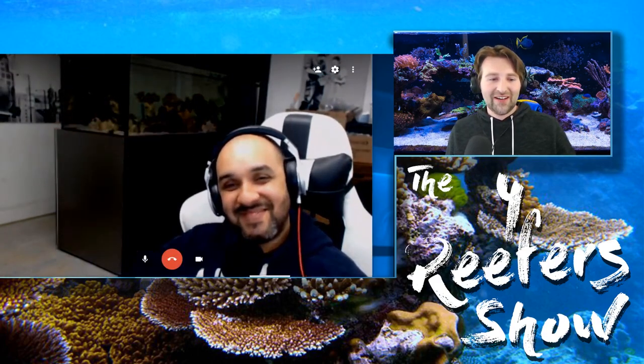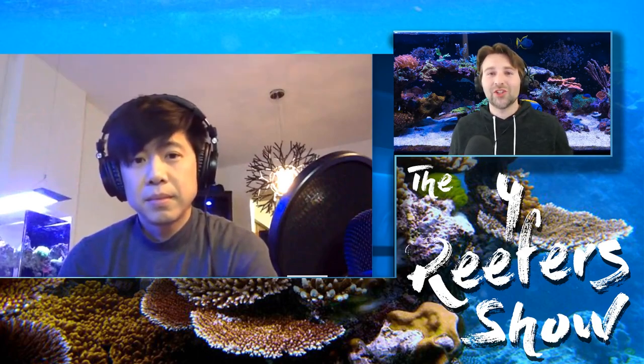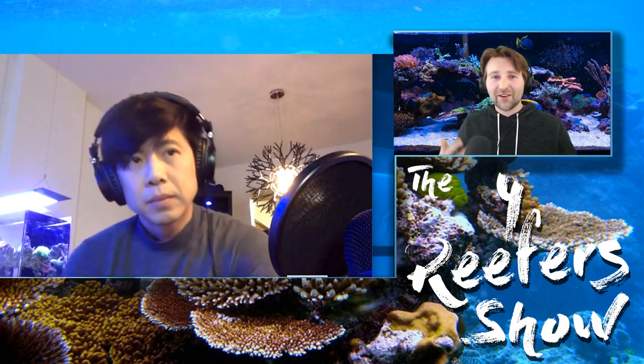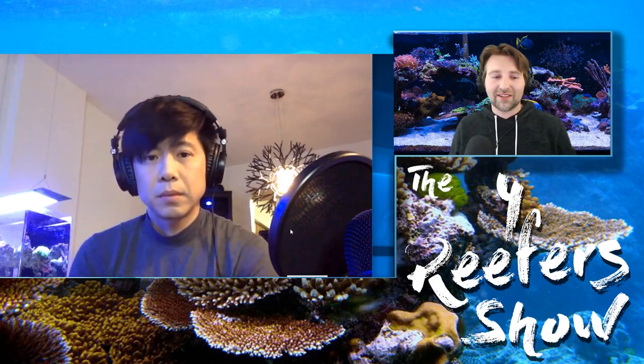Hey guys, welcome to the Four Reefers show. I'm your host Devin from Reef Dudes. I also have Michael from Ariam's Aquarium, CJ from CJ's Aquarium, and Mochi from Inappropriate Reefer. Together we are the Four Reefers, where every week we do a show and help teach you guys different things about reefing. Since we have four different people on the show, we all have different backgrounds and experiences, which brings a great diverse outlook on different aspects of the hobby.